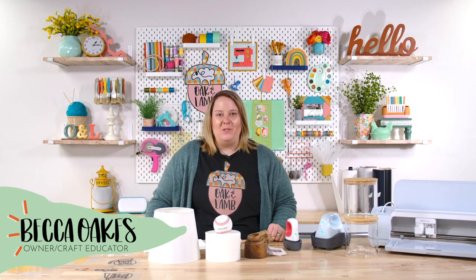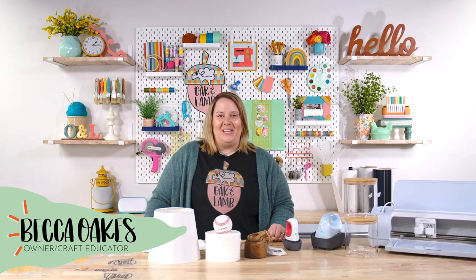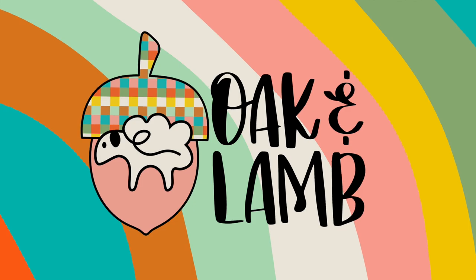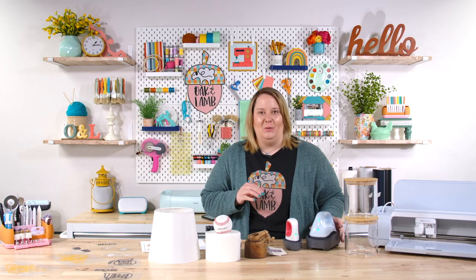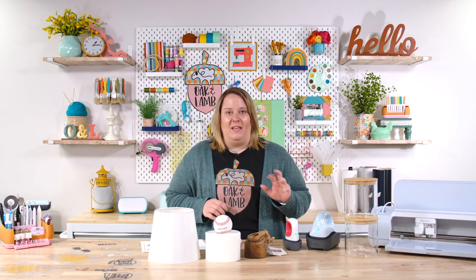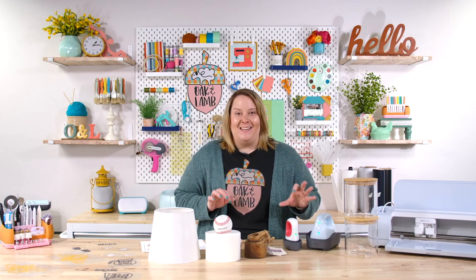Hello and welcome to the Oak & Lamb YouTube channel. My name is Becca Oakes. I'm an owner and craft educator here at Oak & Lamb. With the release of Cricut's newest heat press, the Hat Press, there are lots of opinions about this new gadget. One is that people don't necessarily need it if they have a Mini EasyPress, because they feel like they can do all of the same things with the Mini EasyPress that they can do with the Hat Press. So we are going to test that theory today.